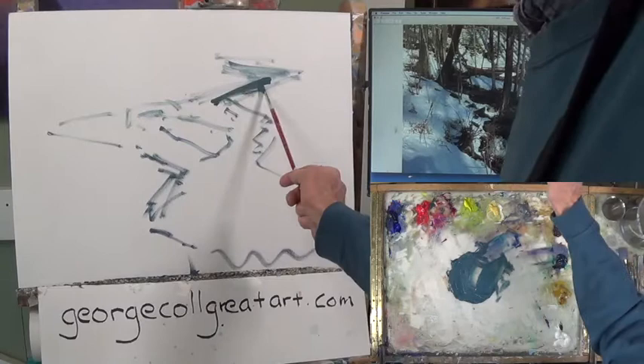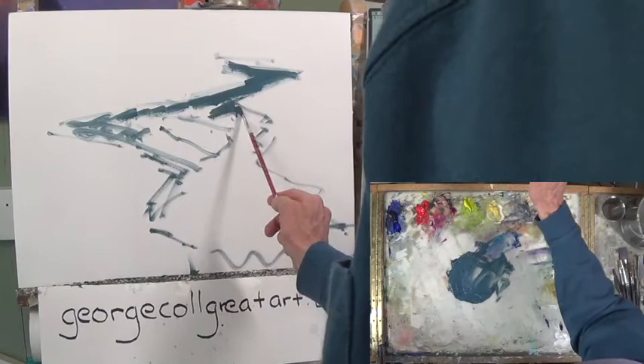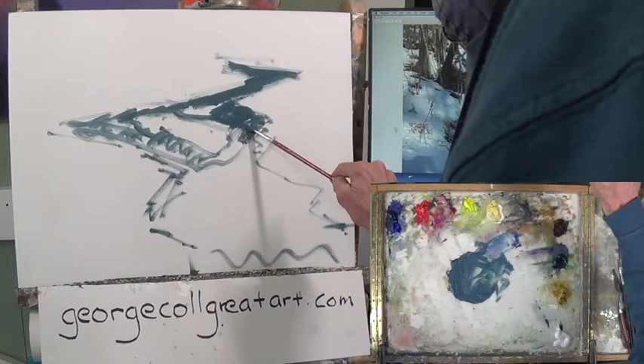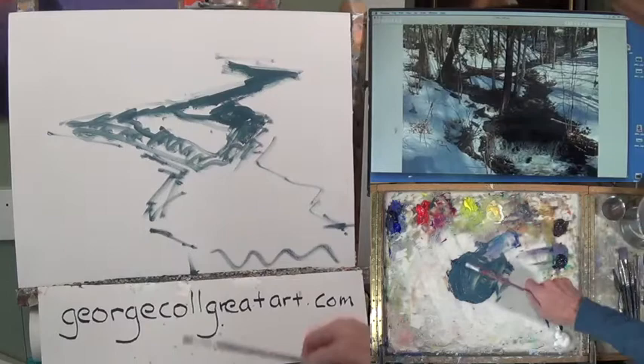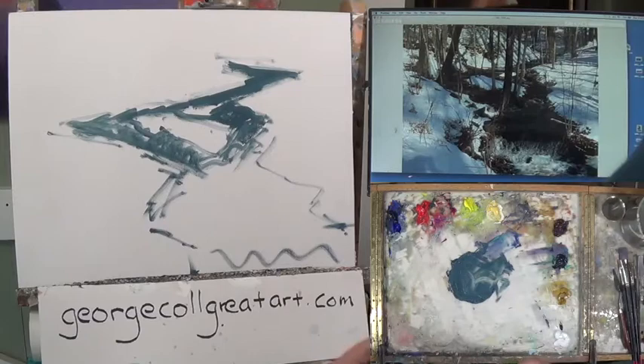I'm going to add a little bit more turp to the mixture so it's thinner. It would probably be better if I had a bigger brush to do this. I think there's another island up here too. I'm just kind of playing around to see if my shape is in the right place. I don't want this too high or too low. The kind of question I'm asking myself right now is: is my design appropriate for my canvas?